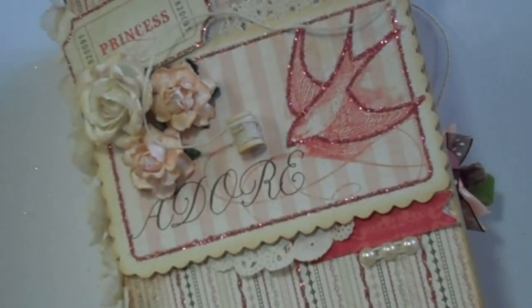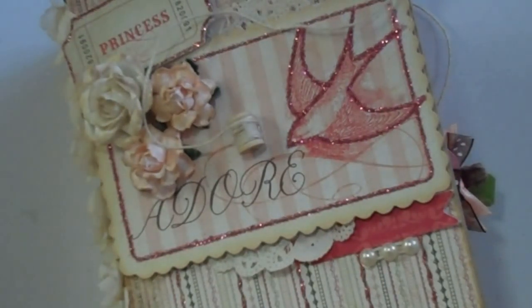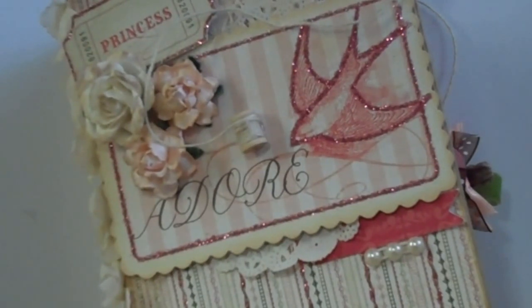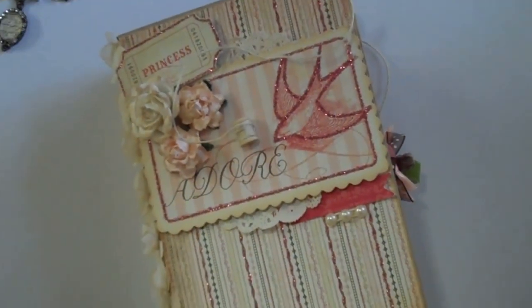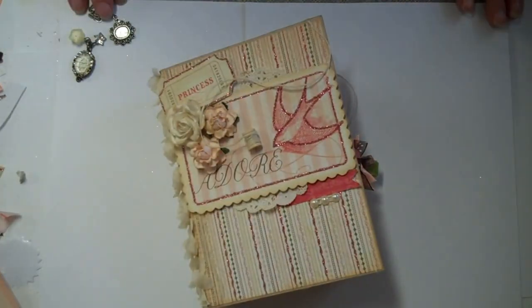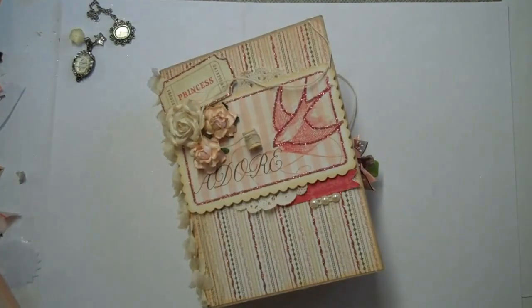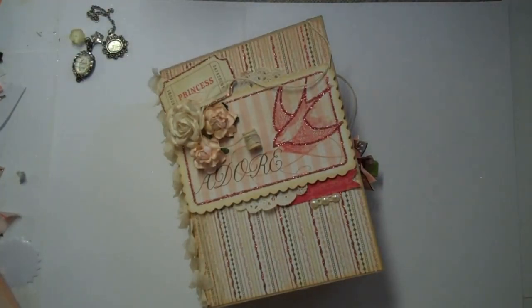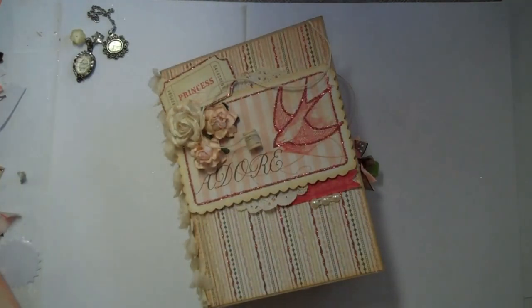Hi ladies, it's Brenda back with the finished princess mini. Let me zoom out so I can show you the whole thing. I'm finished with this and I want to get my video shot because I should be doing Christmas, so let's be really quick. I used a Lost and Found paper line called Market Street.